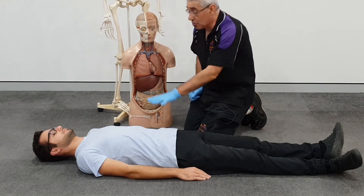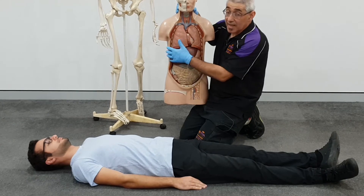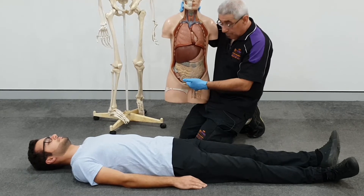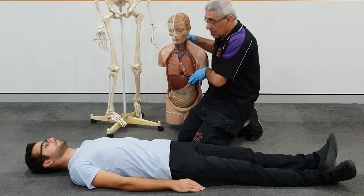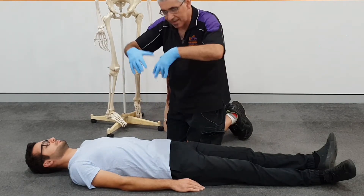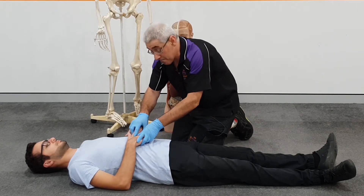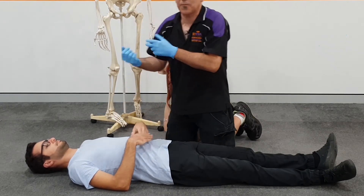We come into the abdominal region. It's not that important to know exactly where everything sits, but your liver's in the upper right, there's your stomach, intestines around your belly button. Where your belt buckle would be is your bladder, and just to the right of that would be your appendix. It's a private area, and we would only check this if we suspected pain here. We feel just gently around that area, and if the patient is uncomfortable, get them to feel around this area themselves so they feel more comfortable.